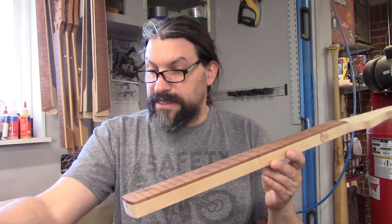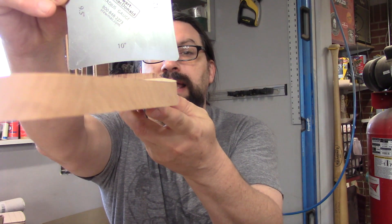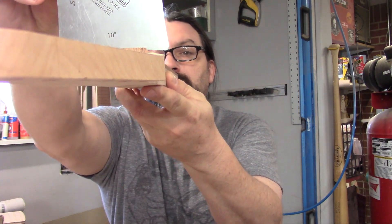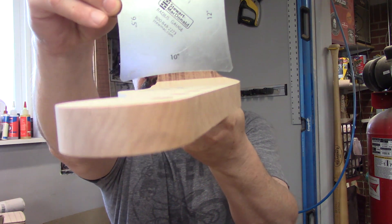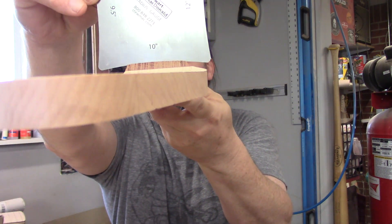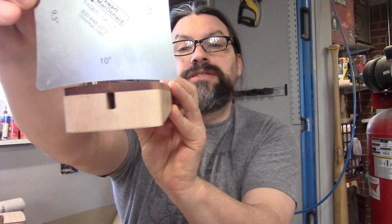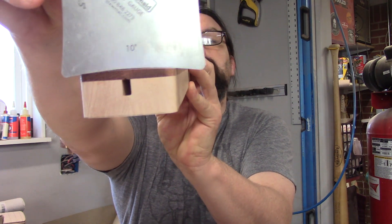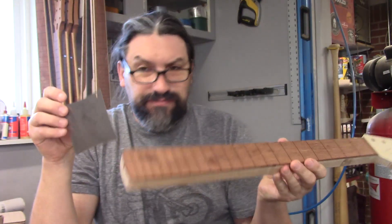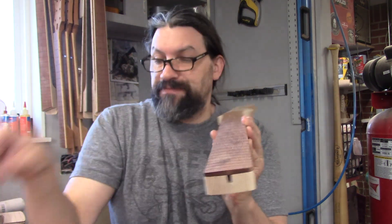Here is my StewMac radius gauge and it is set at 10 — right now that's about exactly perfect. If we leave this here and switch it, you'll see a gap of light. It gets quite a bit flatter down on the heel end.